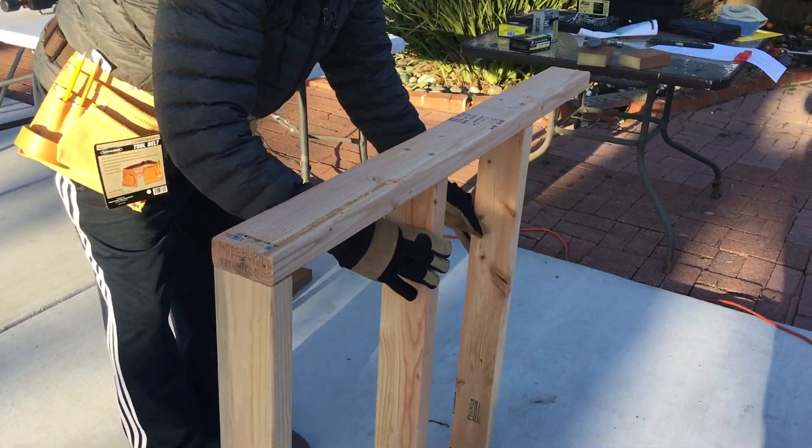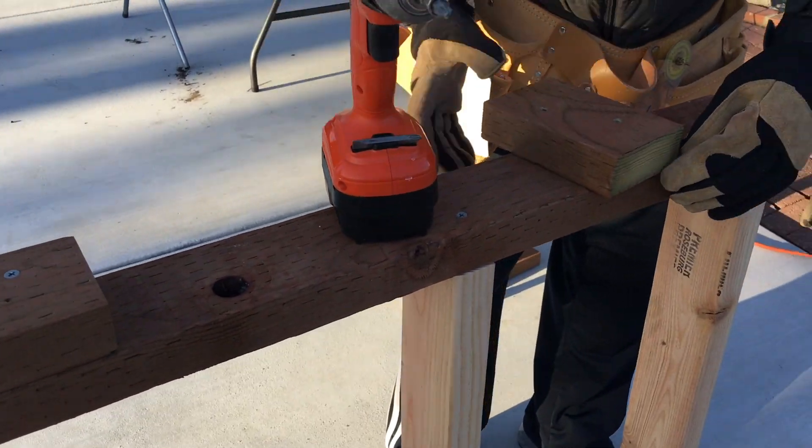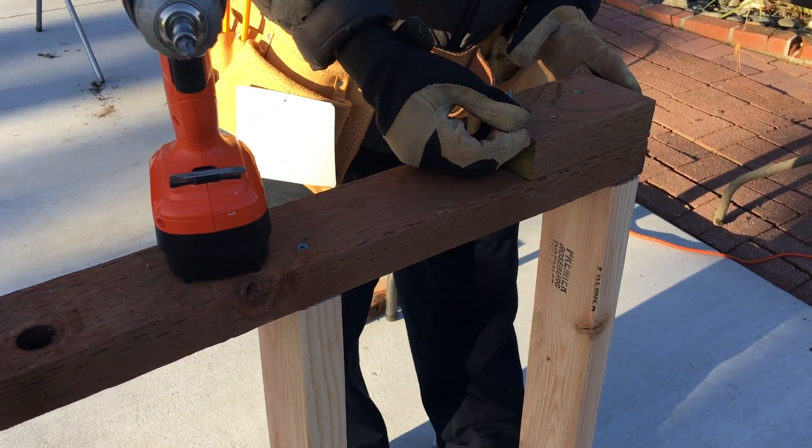Here is the first finished side panel — looks good so far. I'm also attaching some toes with pressure treated wood to protect it from water damage.